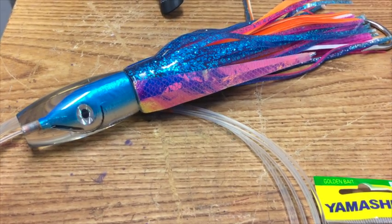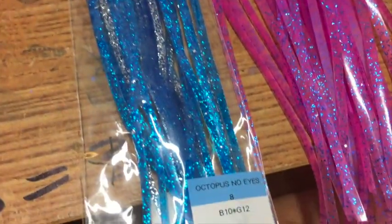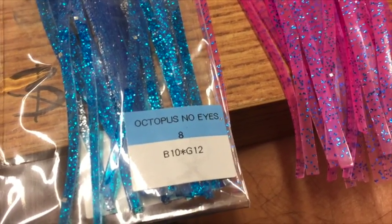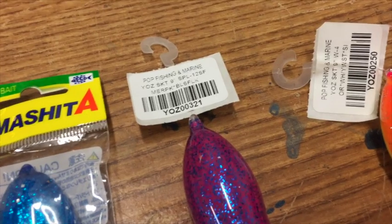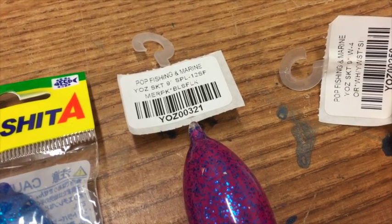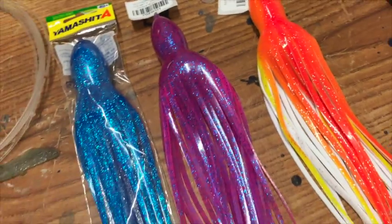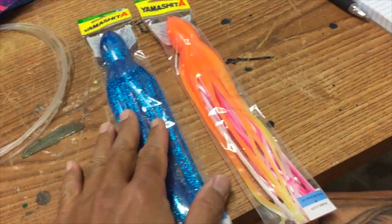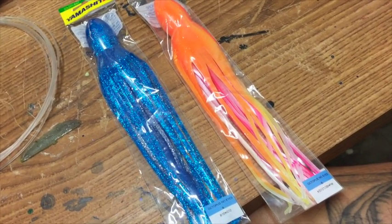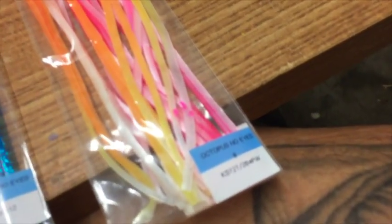Your ice blue again takes that same Yamashita ice blue B10 star G12, and the Mavis — this is a small flake Mavis which I normally use — SPL-12, and the same orange yellow white as the other lures. You could also take those two out and get the same result from just those two colors and the underskirt.